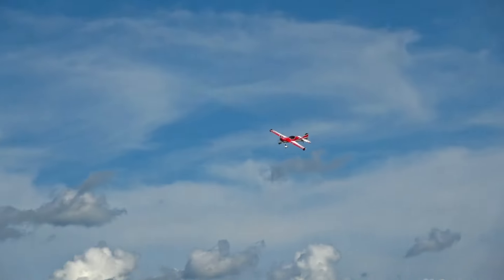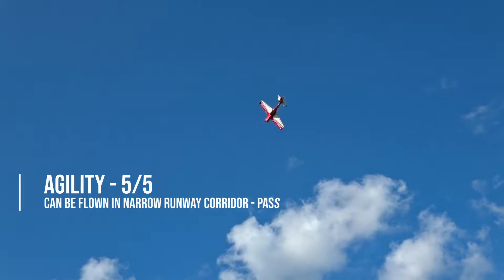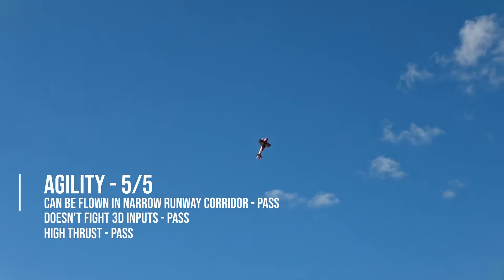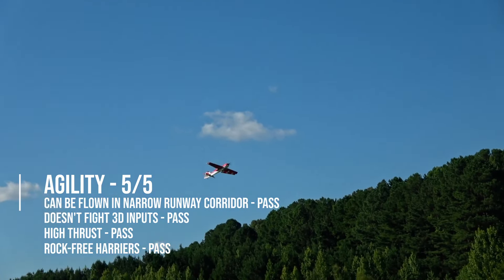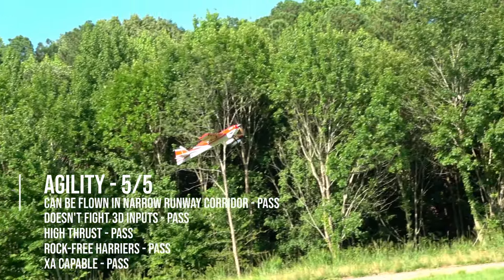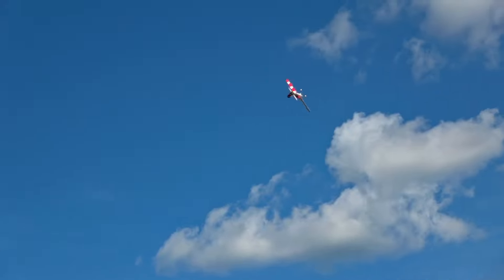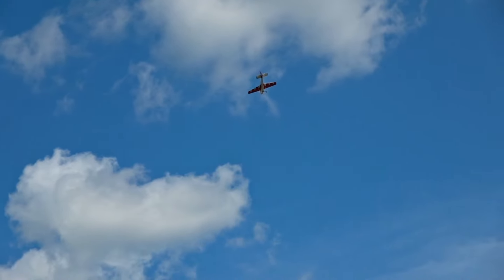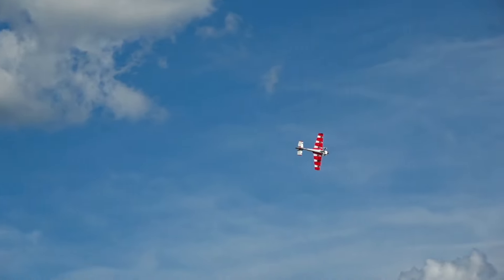That was the kind of flat spin I've been wanting to get where it doesn't even fall. Getting a bit more comfortable with it now that I've flown it about ten times so far. Just trying to get out there and make more than one day of flying, because there's so many different things you can do with these planes — you sometimes have to fly two days to cover everything.